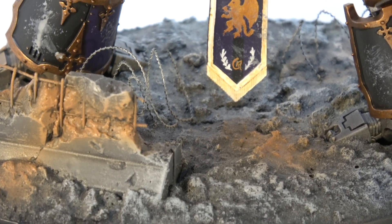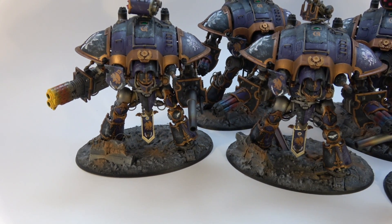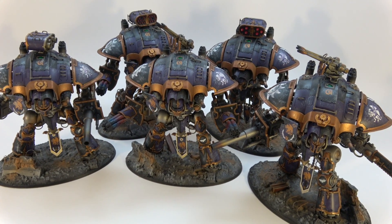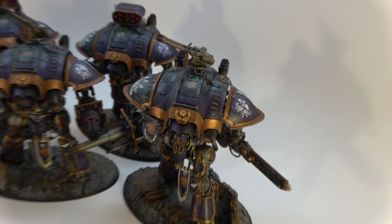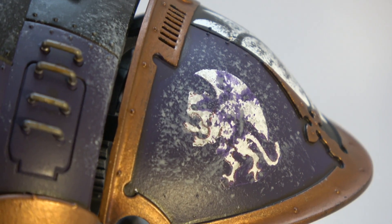I want to start with the final presentation of House Orlac. There they are. These guys took a long time to do — a lot of family problems — but I finally got them done with custom decals. Turned out great.